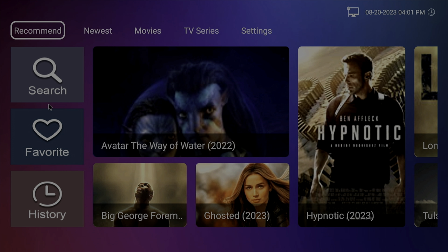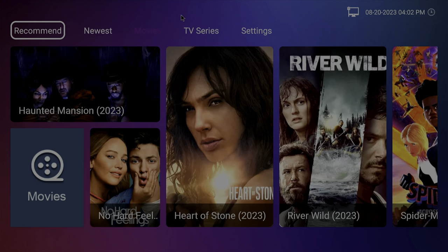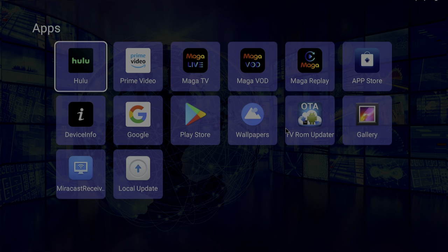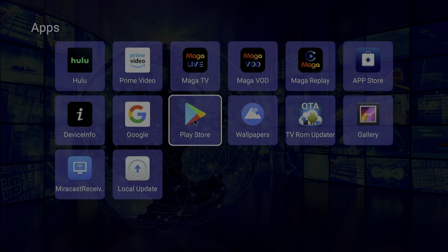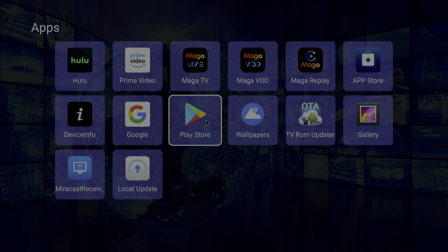The MAGA Video on Demand application, once loaded, has all kinds of movies and TV series — both new and old. There's not much you won't find there. I went through the videos and tried to start a couple of movies and most of them were actually playing. I found one or two that didn't necessarily load, but that may just be a temporary thing. Of course we also have the Google Play Store where you can install all the regular Android apps on the MAGA Box.